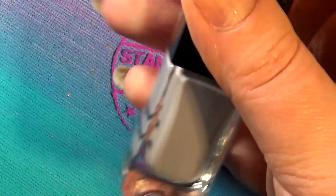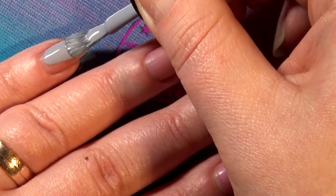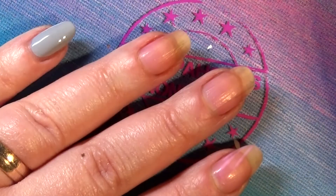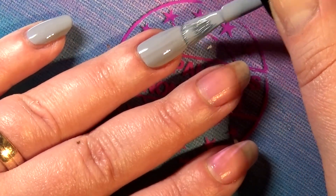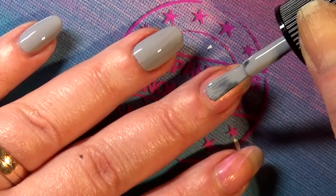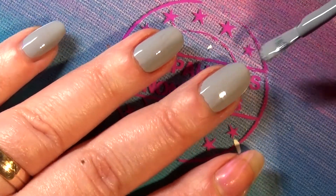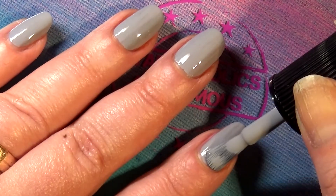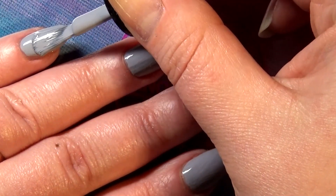Next in line is a gray polish called 'Cloud Nine.' It has a hint of light purple in there — you'll see that better in the swatch picture later. It's a warm, light gray — kind of intriguing. Gorgeous formula, gorgeous brush, easy application. This is nail polish for dummies, basically. If you've never polished your nails, you can do it with this kind of polish.